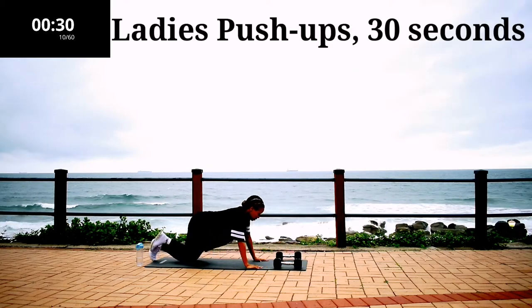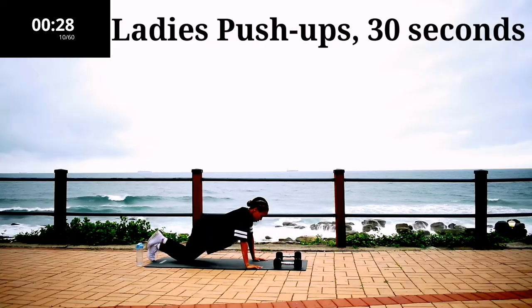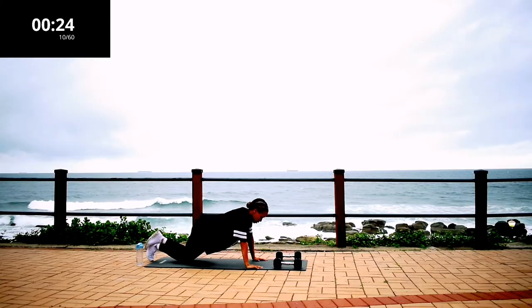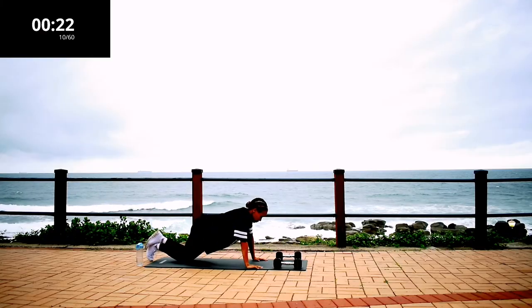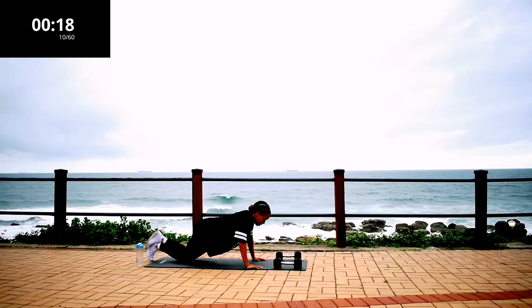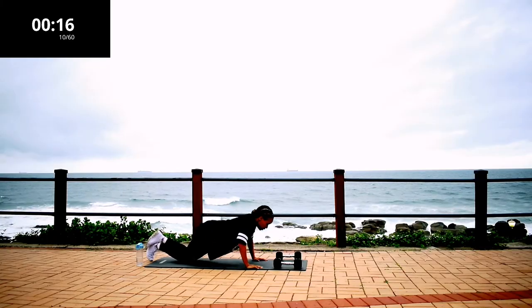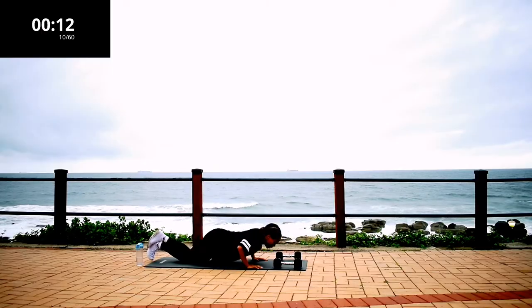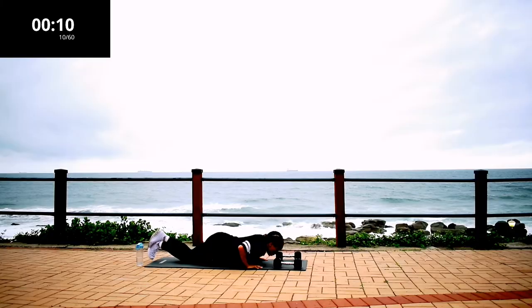Ladies push-ups, 30 seconds. Your hands should be in line with your shoulders, your back nice and straight, and think about sending your chest to the ground — that's the movement you should be making. 10 seconds to go.